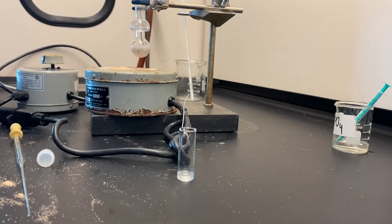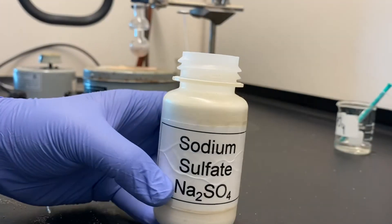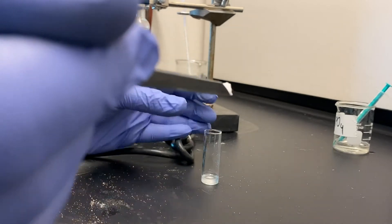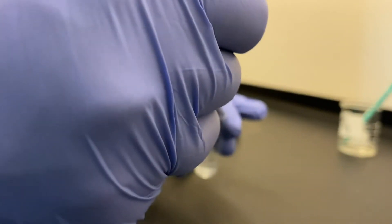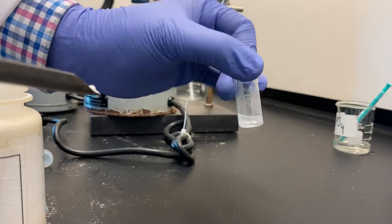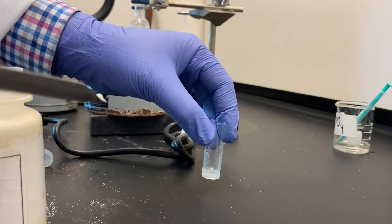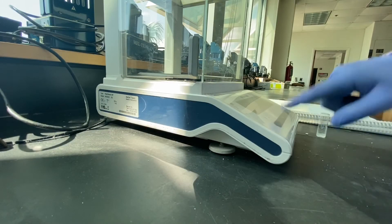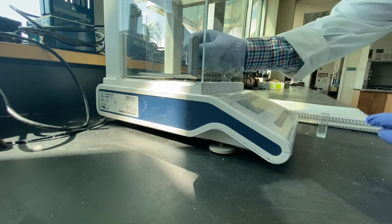If not, add a bit of sodium sulphate to this vial to absorb the remaining water. Let the liquid sit on sodium sulphate for at least five minutes. Meanwhile, weigh a shell vial and record its weight in your notebook.